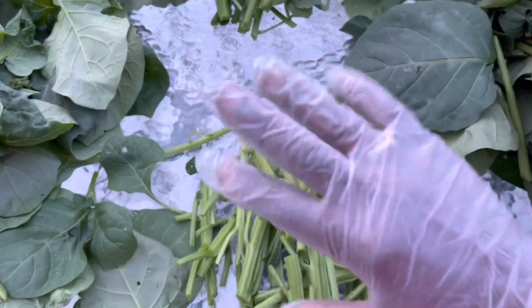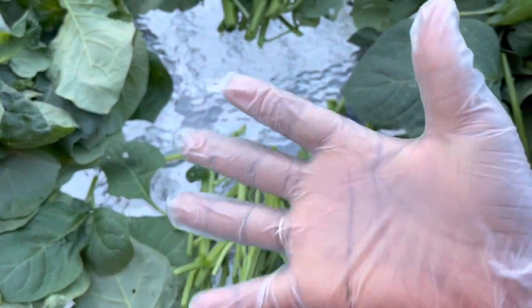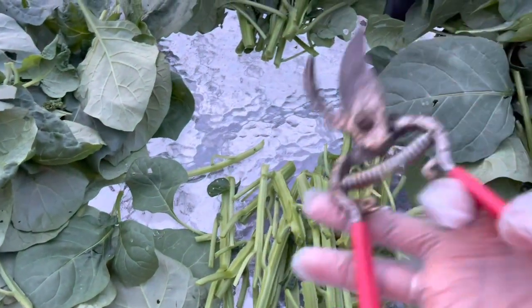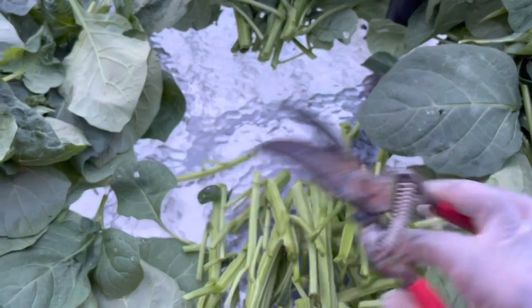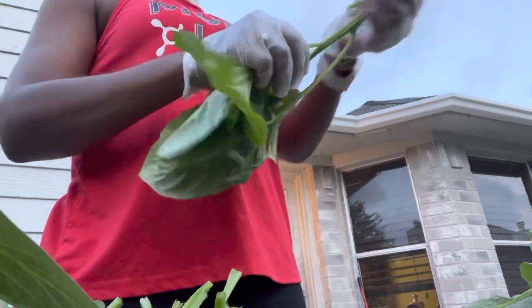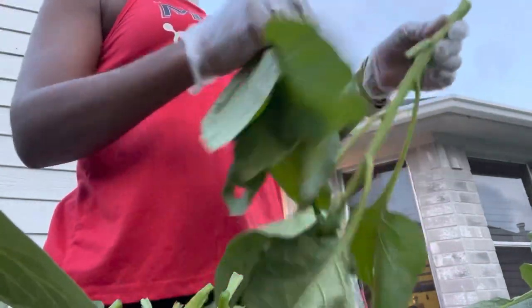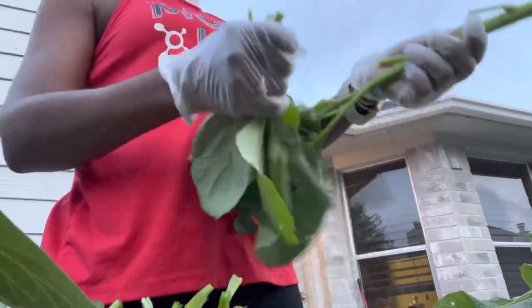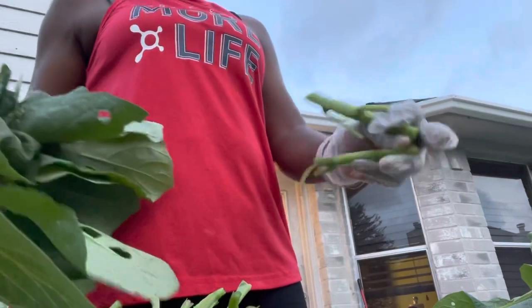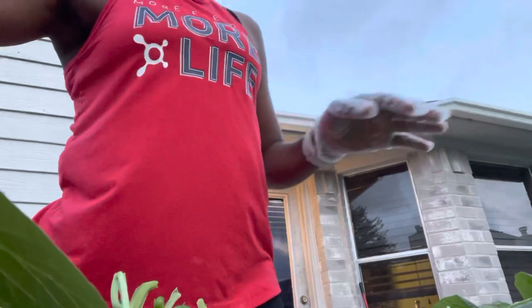Njama njama tends to stain your fingers when you're processing. If you don't want that to happen, you can wear a pair of gloves or use something like scissors to cut the stems. I'm just picking the leaves from the stems, and then the part that is tender. If it's tough, you set that aside, and this is what it's going to be - njama njama.